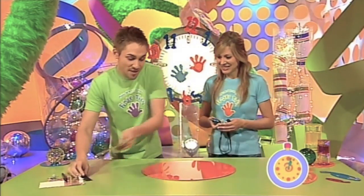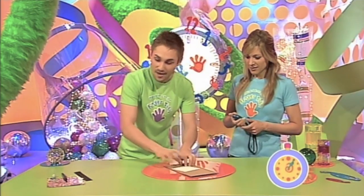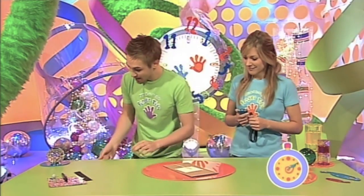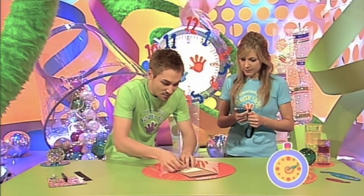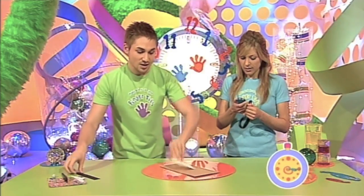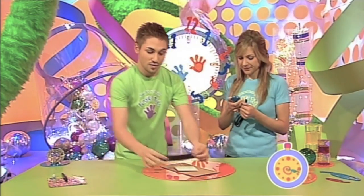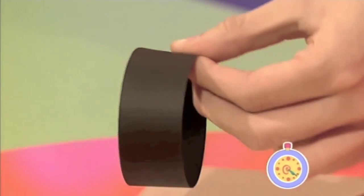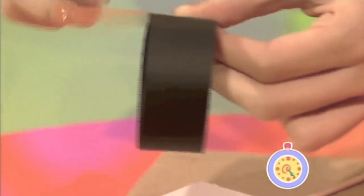You need a big rectangle of card like this and a small square of card, as well as a wooden skewer. Now I'm going to get some sticky tape and just position the skewer on my square of card like that. Now you need a strip of card — it can be any colour, but we're using black — and using some sticky tape, I'm just going to form it into a loop like this.